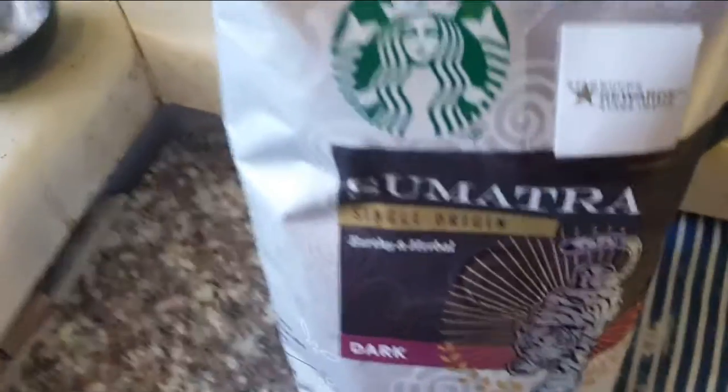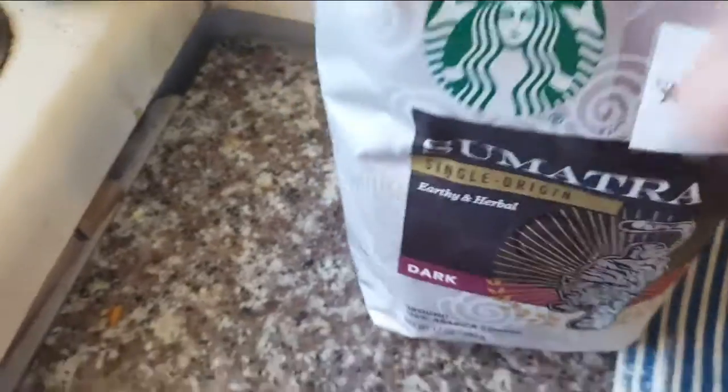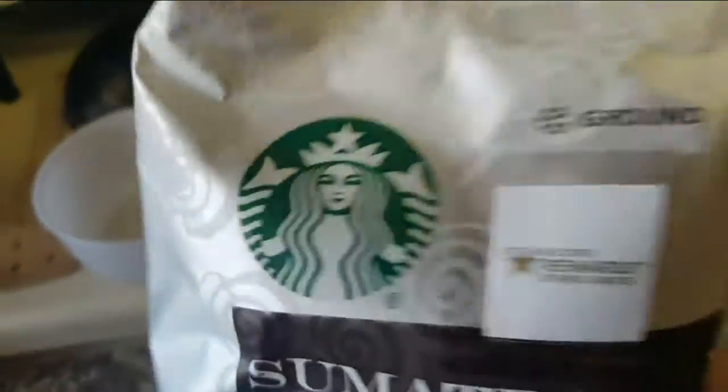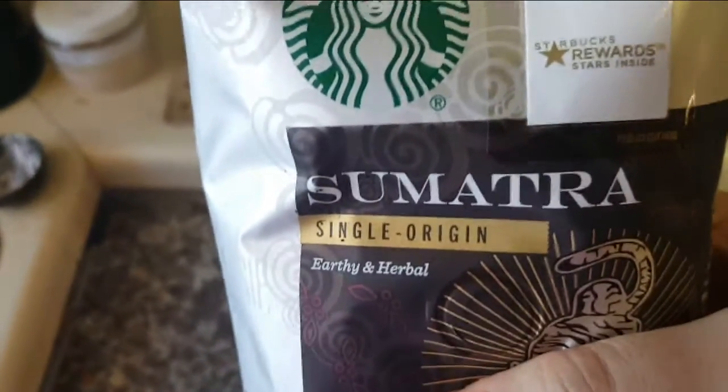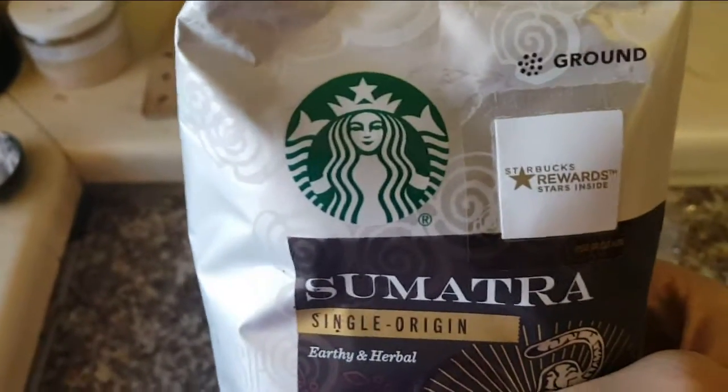Good morning tubers! I am so excited this morning because we found the other day — we found the Sumatra, and it's from Starbucks. This is my absolute favorite coffee.